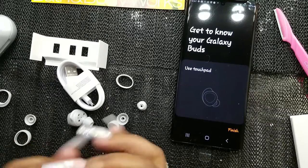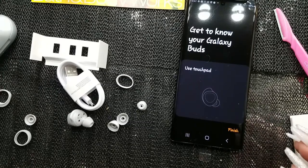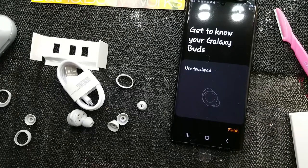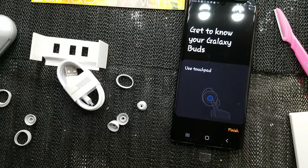Putting it in my left ear — oh, this is dope, y'all! You can't see it but it's in my ear and I like it!